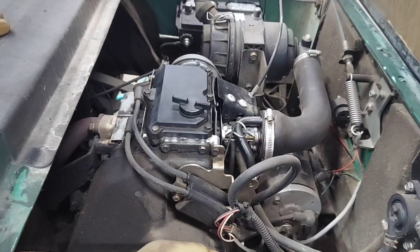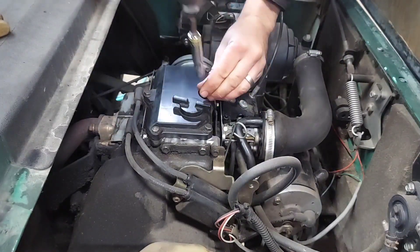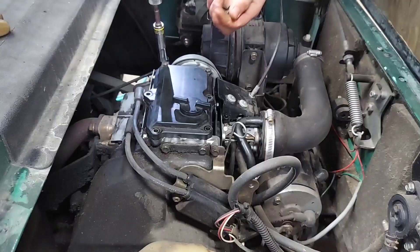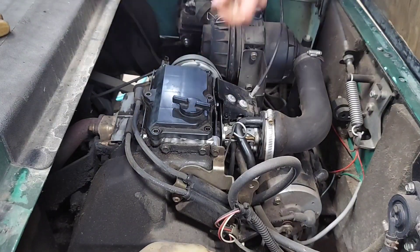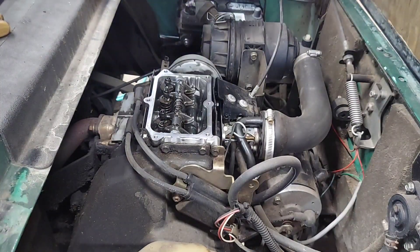Today I'm adjusting the valves on this little EZ-GO golf cart. It's got the Robin twin cylinder engine. First thing you're going to want to do is take out these six bolts — 10 millimeter. Put them somewhere safe and pop off your valve cover.